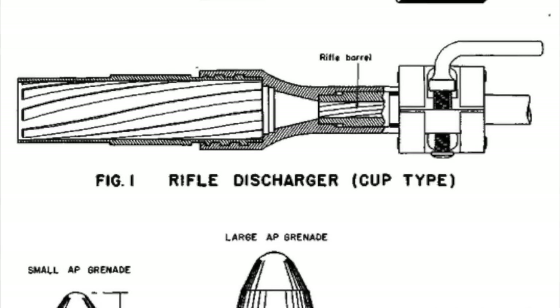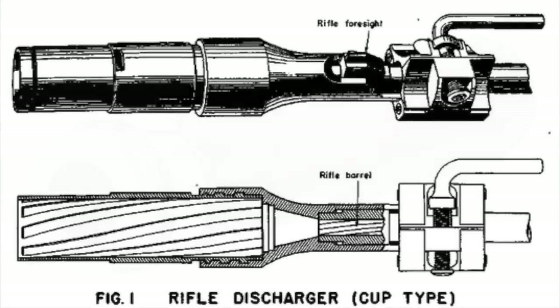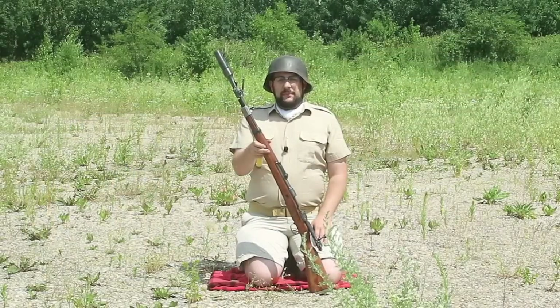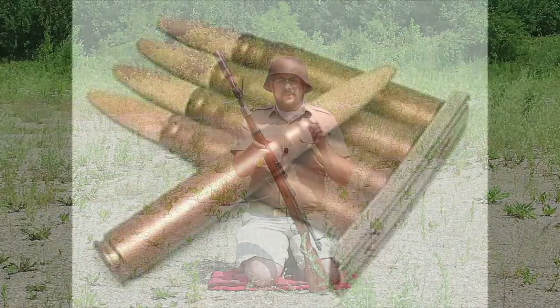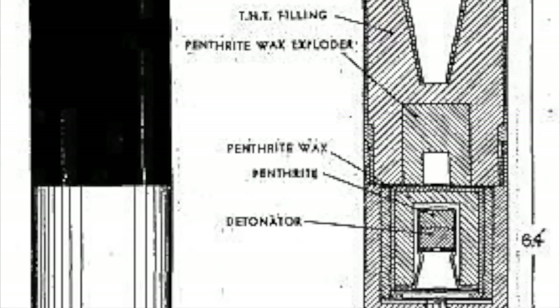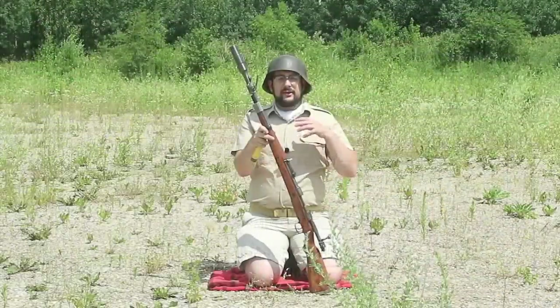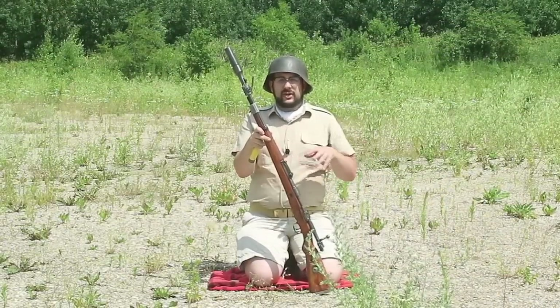The inside diameter of this cup is 30 millimeters, and interestingly the cup is rifled. You might think this is just the Germans over-engineering something simple, but there's method to this madness. Two of the three grenades issued for it were shaped-charge warheads that need to hit their target head-on to work effectively — the grenade can't tumble. Since there's not a lot of room for stabilizing fins or other mechanisms, rifling made sense. The grenades had an aluminum driving band at the rear that engaged the rifling in the cup.